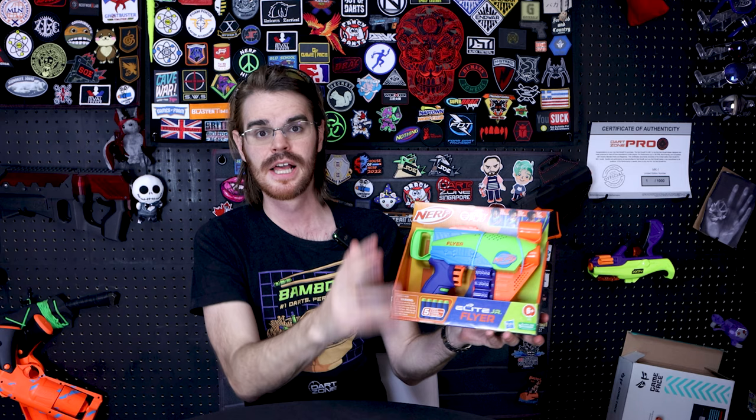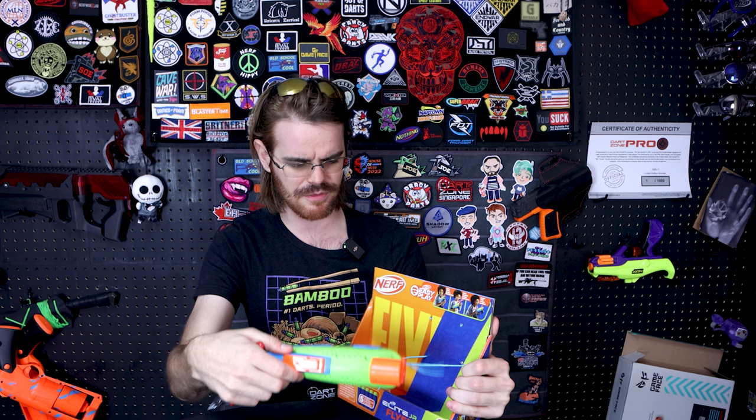If price is an issue, this is the easiest way to introduce your six-and-up foam flinger into the hobby — get them firing darts at their siblings, or returning fire, if they have difficulty priming a fully blown Elite blaster. That is after all the entire purpose of the Nerf Easy Play line: to bring that age barrier down and introduce anybody into the world of dart blasting.